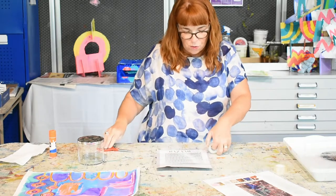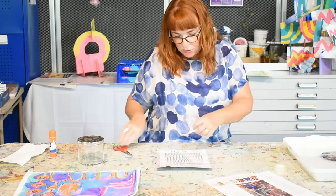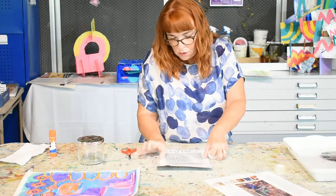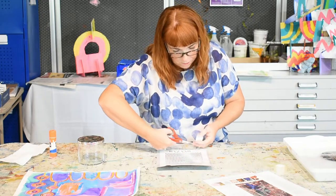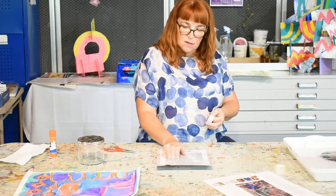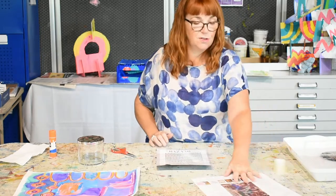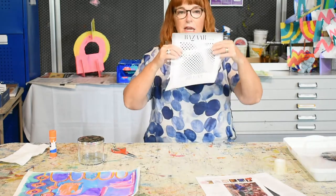I'm going to go across there one more time. You can be a little bit less concerned about them all overlapping now — it's just to make sure that nothing lifts away. I'm going to fold the ends over so I know where the end of my tape is next time. Peel it off the table, and that is thoroughly covered with tape.